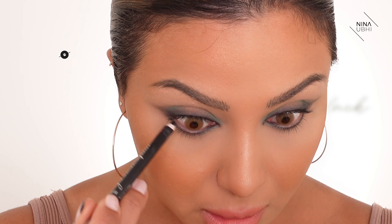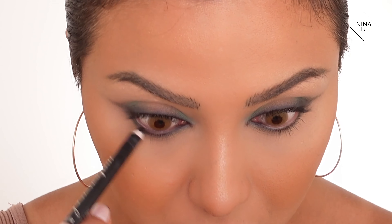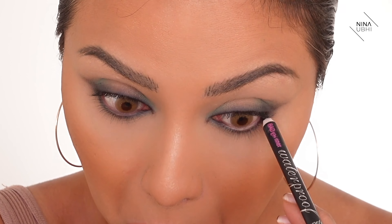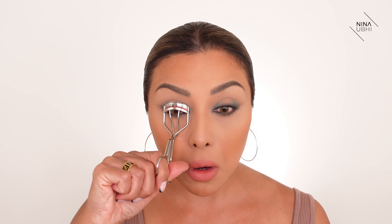Now I'm going in with my Benefit Bad Girl waterproof eyeliner pencil and applying it on my waterline at the bottom, just to make sure the waterline and where I've applied the black in between my lashes doesn't look disconnected. Now I'm just going to curl my lashes.